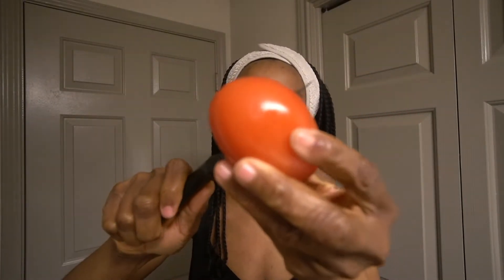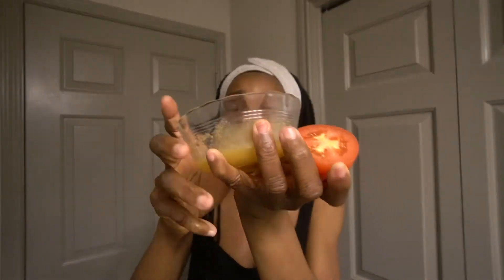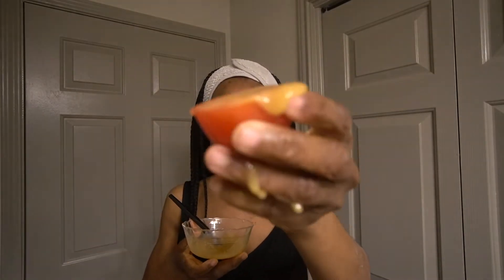Let's start the process. The first thing I'm going to do is slice my tomato in two, because I want to use it in pairs. Then I'll add my honey and sugar mix into the tomato — kind of like making a paste — and once I have that, I'll begin scrubbing my face with it.